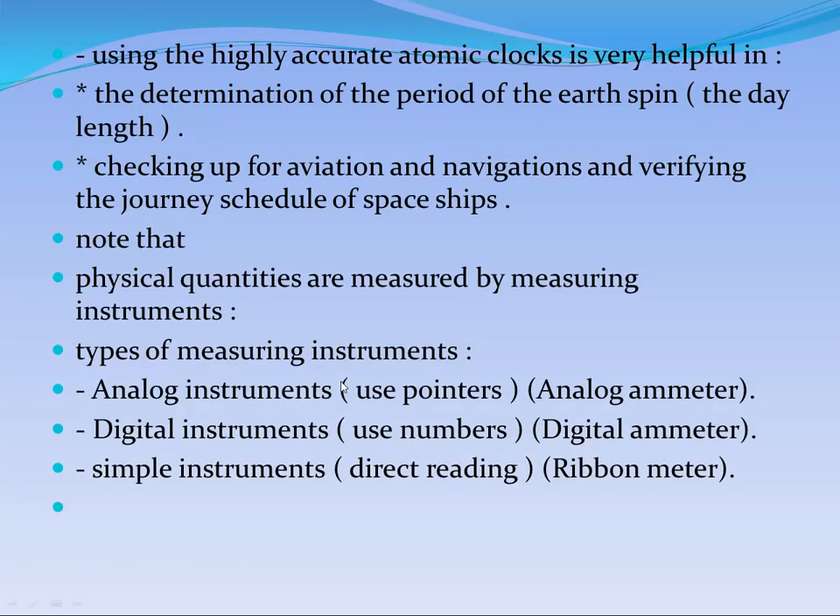This accuracy is very, very high. Due to the accuracy of this tool, a cesium clock is not a simple machine — it is a very complicated, big machine, but it is very specific and accurate. We can use the atomic clock to measure the period of Earth's spin, which is called the day length, and to check aviation and navigation, including the schedule of spaceships, which should be very accurate.